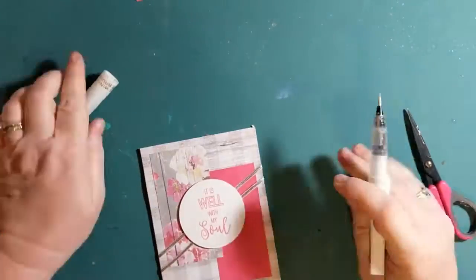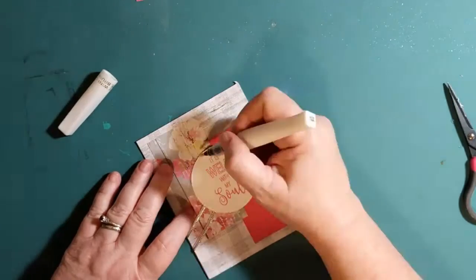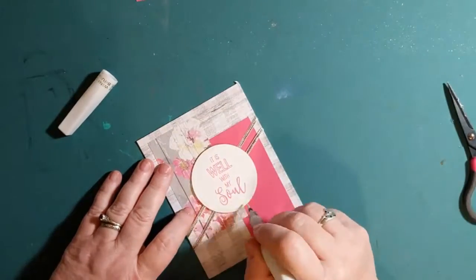I finally add a bit of clear Wink of Stella to the sentiment circle — around the edges and on the sentiment itself — just to add a little bit of glimmer. And then we are done!